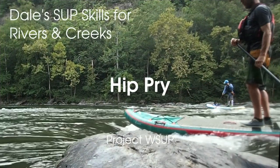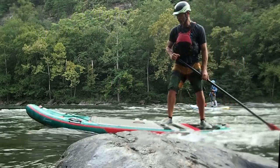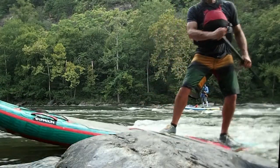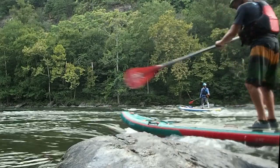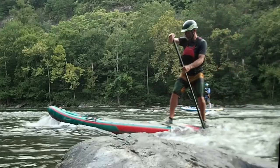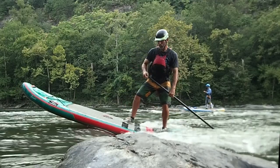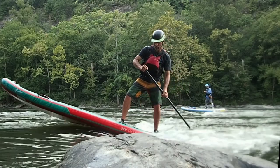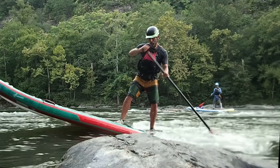Here we are at a lovely little hydraulic — I refer to it as a blasting hole. The game here is to fit the tail of the board down into the seam between the downstream flowing water and the water that's flowing back upstream in the hydraulic. You can see the upstream water is completely on top of the tail deck, and my foot and ankle are in the water.